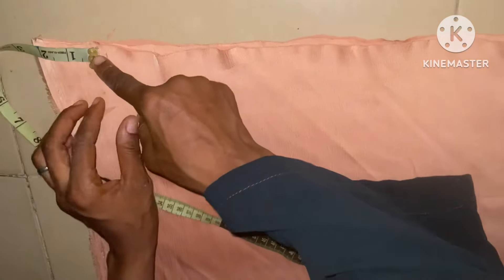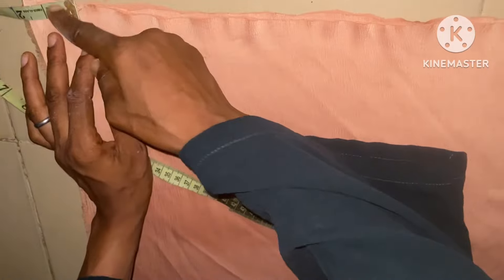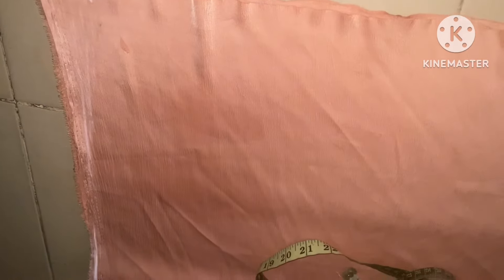You can see the full length of the dress now. The next thing to do here is to give it a nice shape at this hem part. So I'm just going to take 1.5 inches off like this, then I'm going to blend it like this, then I'll be cutting it out.